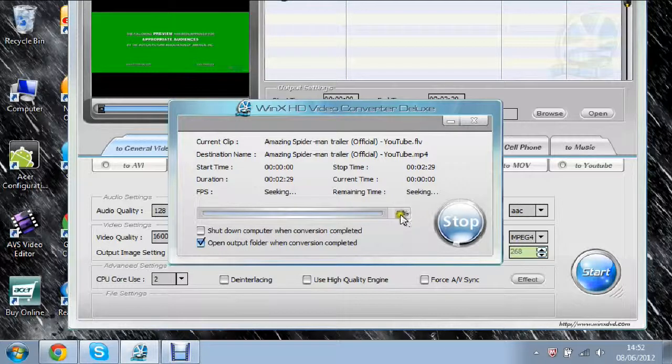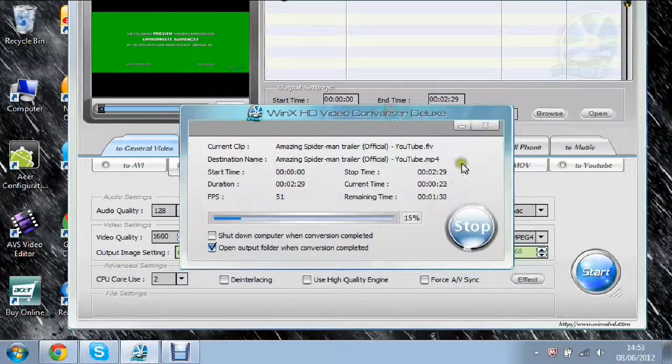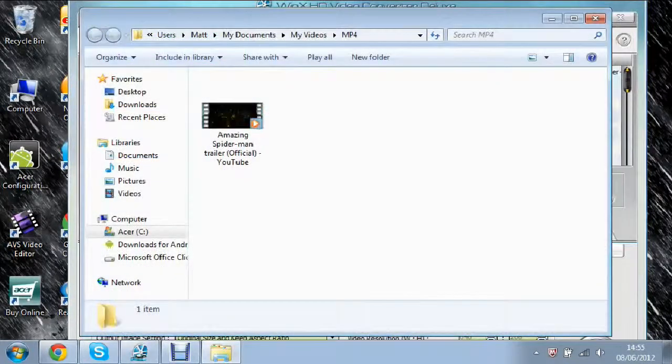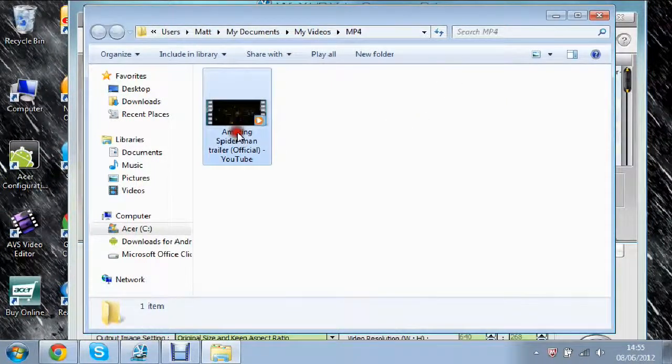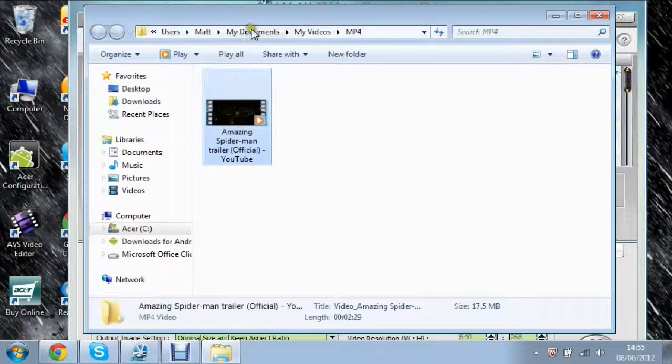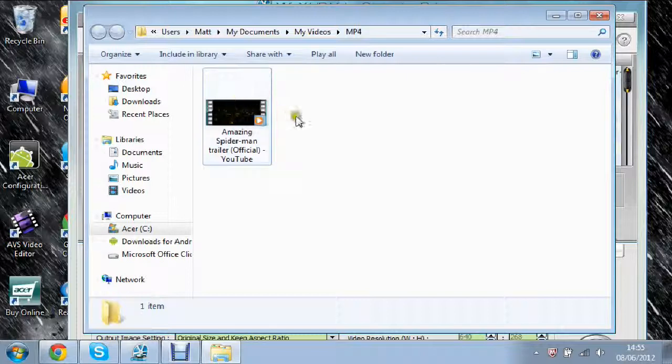You can see the percentage there — it's starting to convert now and we just wait. It's converting it as a normal MP4 to my computer. Once it's converted, the folder will open up. As you can see, the clip is converted and it is in My Documents, then My Videos, then the MP4 folder. It's saved perfectly fine.